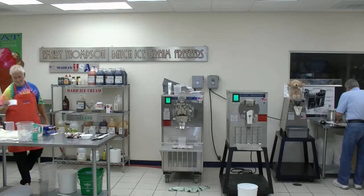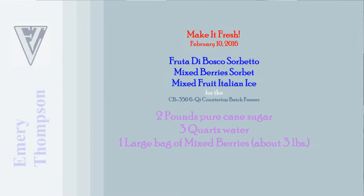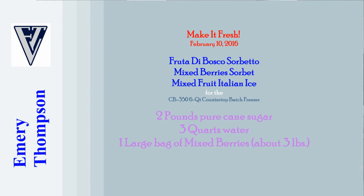Let me pass out this recipe. You can call it all sorts of different names: fruited abasco, mixed berry sorbet, mixed fruit Italian ice. It's all the same stuff — sugar, water, and flavor. It's very simple. Let me go get the berries.